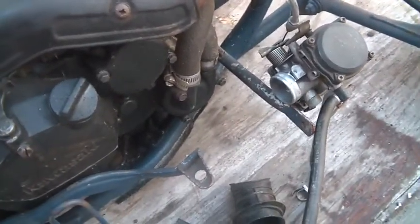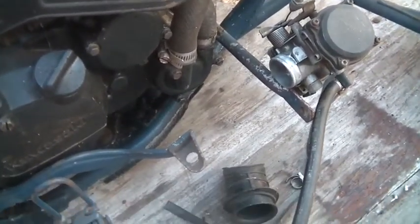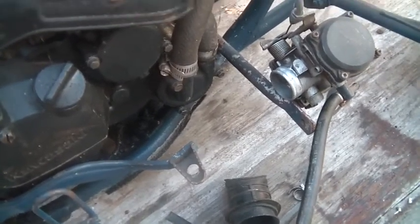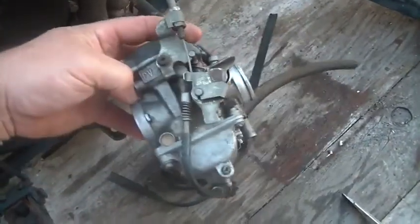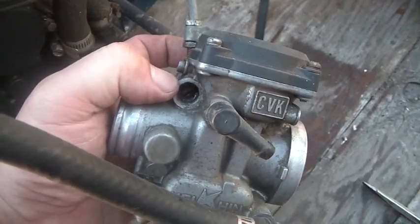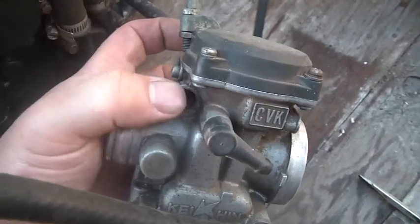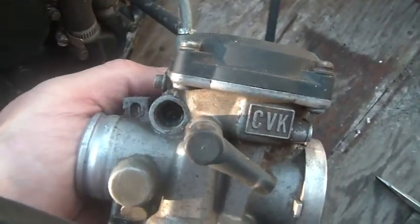Then I went over here and started playing with this. I don't know how much you guys play with Kawasakis — this is a Mojave. I should look for the serial number because if I get it, I can figure out what year it is and that'll make troubleshooting easier. Whenever I buy a bike I always try to figure out what it died of.